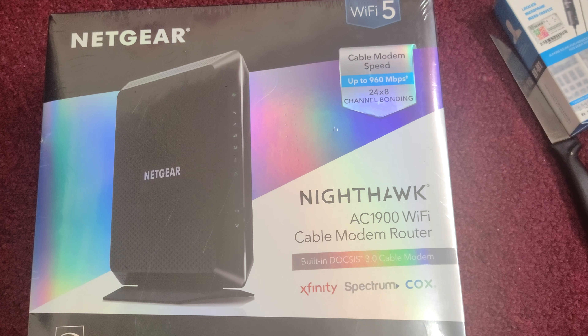Hello YouTube and friends, welcome to my YouTube channel Cool Ideas. Make sure you hit the subscribe button before watching this video. In this video, I am going to unbox this Netgear router — actually, this is a cable modem router.